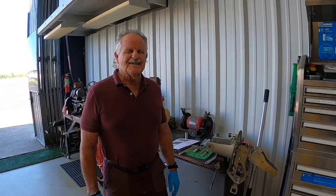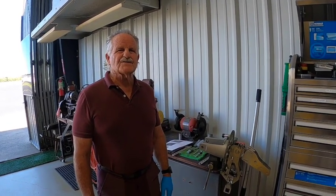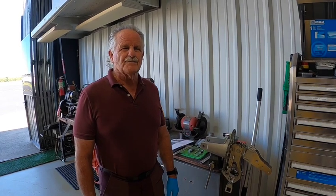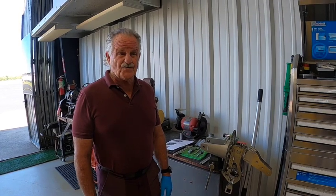Good morning. This is Captain Ron. Today I'd like to show you how to remove and replace the new bushings in your autogyro rotor head and also the hub bar.